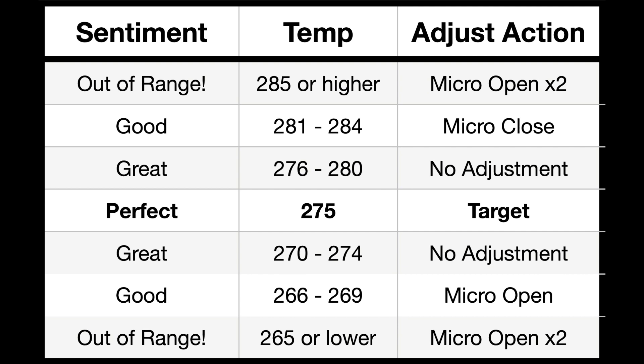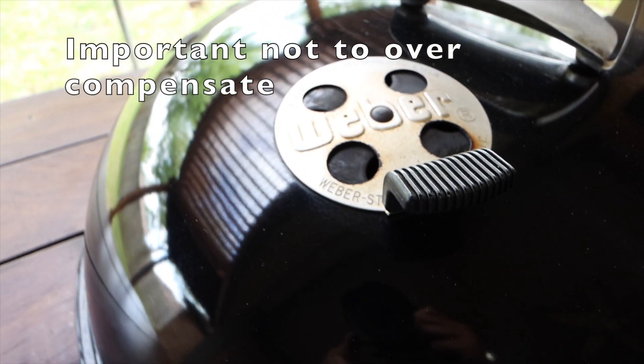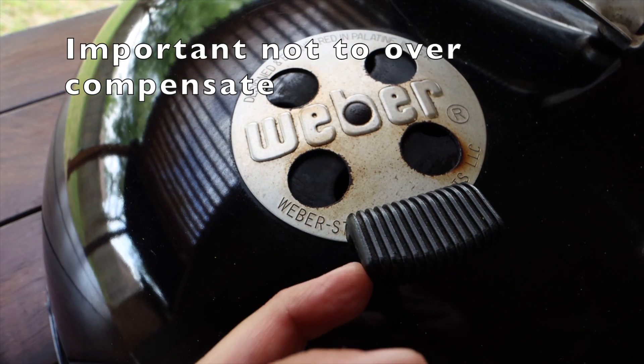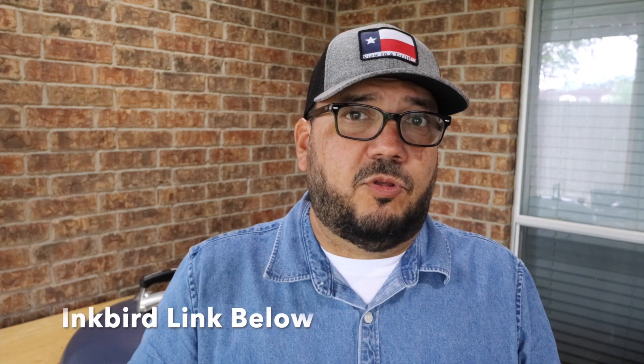Let's refer to our chart and we see that this is a case for a micro open. You still want to stick with the micro opens and micro closes even though that temperature fell fast. So refer to your chart, stick to your game plan, and then just barely tap that vent open. 10 minutes later the temperature is going back up.